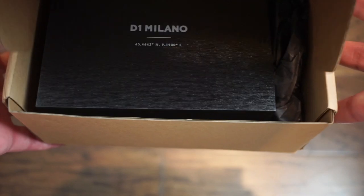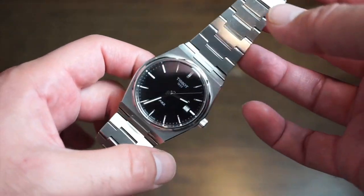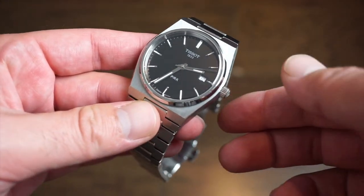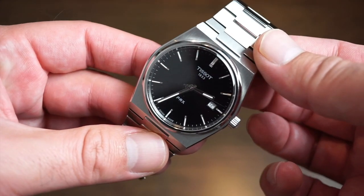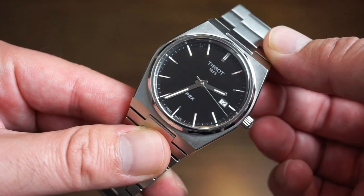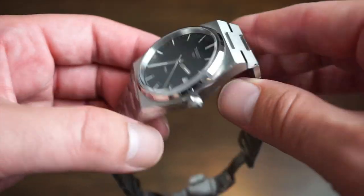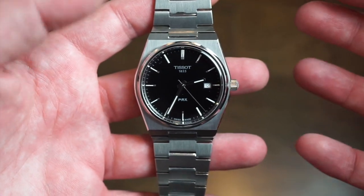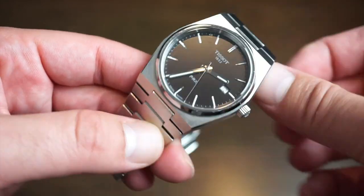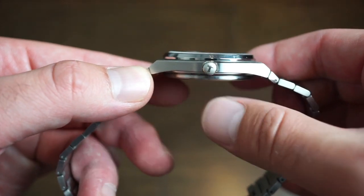Let's see what's on my wrist, and then we'll jump right into the watch. On my wrist today is the Tissot PRX, the quartz version. I've had this one seven months already, and yeah, still going strong. It's a quartz watch — I think one of their most popular models now. The reason why I wanted to wear this watch is because the Delta Thunder is actually even thinner than this Tissot PRX quartz model, which is pretty cool.